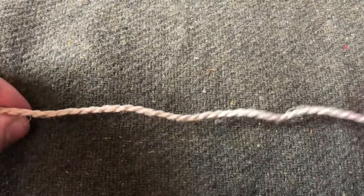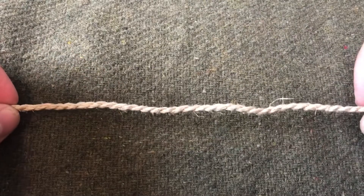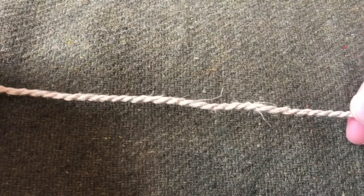Hello all. So in a previous video I demonstrated using the Boyer's Knot in order to attach a new freshly made bowstring.